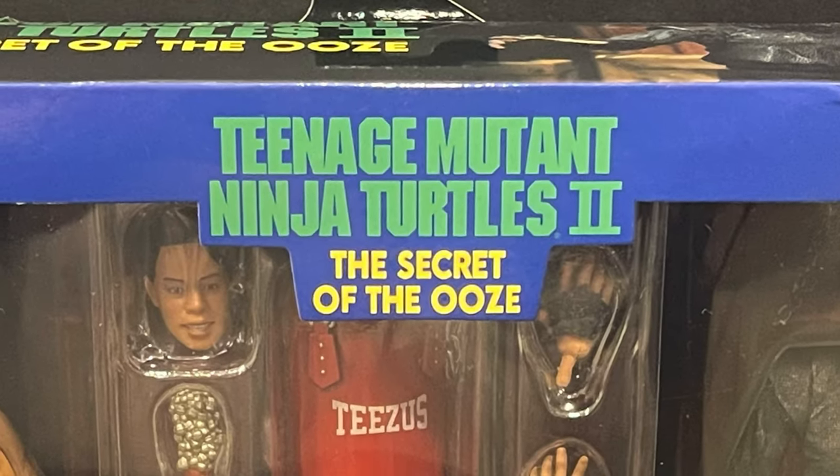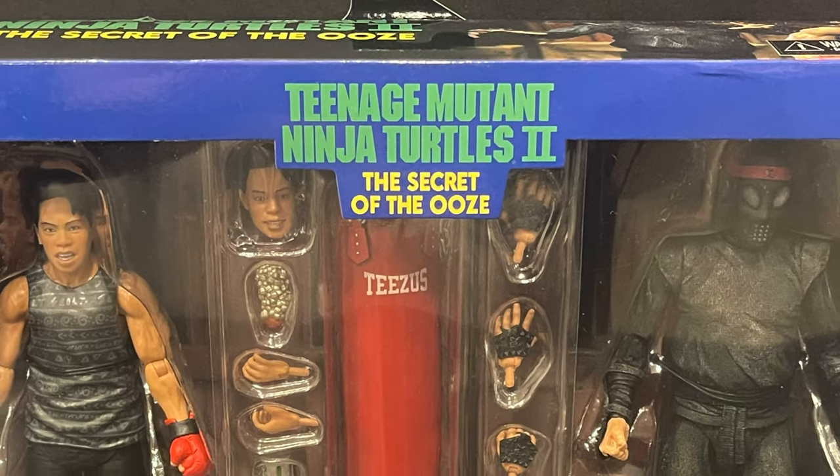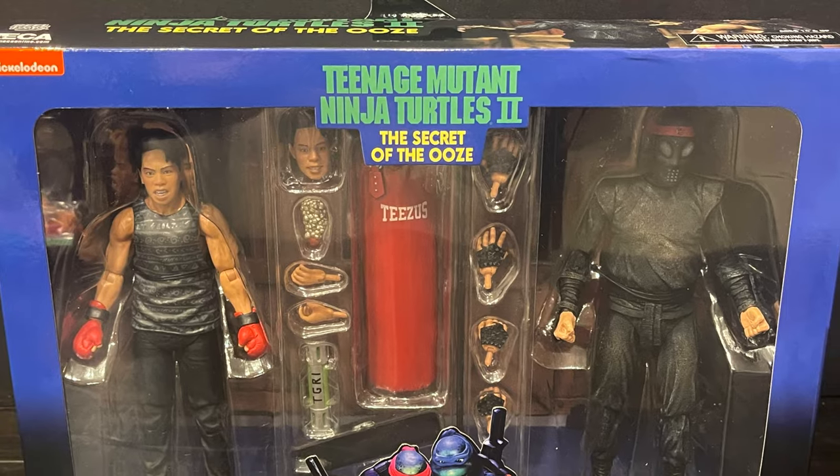Hey, welcome back everyone. Toysha's here, and I am back yet again for yet another Teenage Mutant Ninja Turtles video, and today comes courtesy of my friends over at NECA Toys.